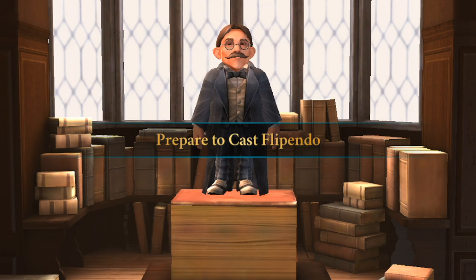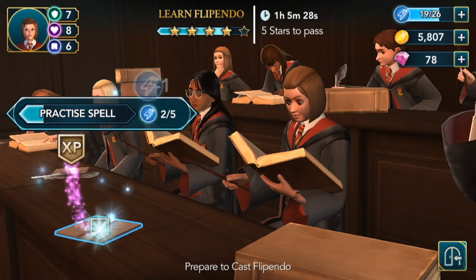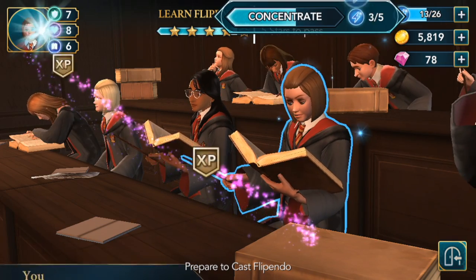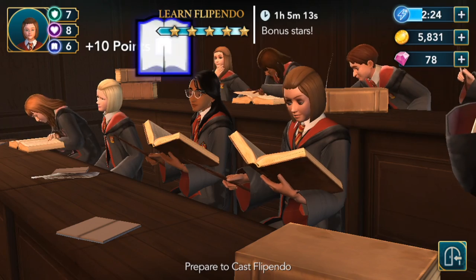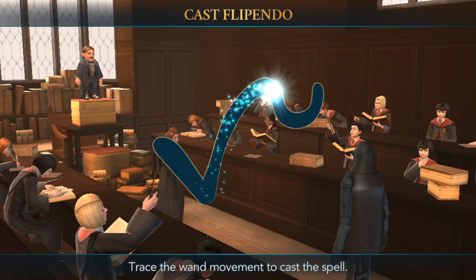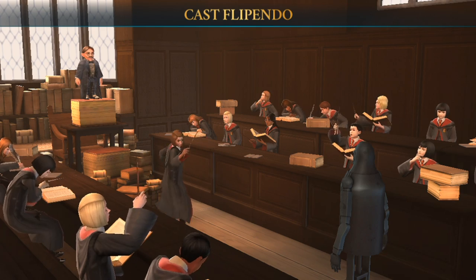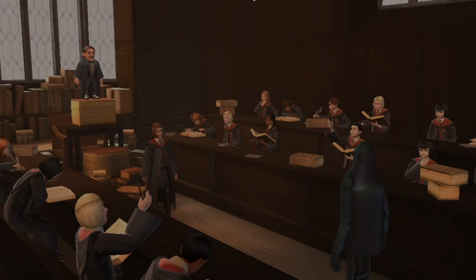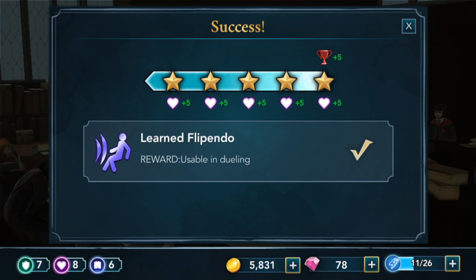Prepare to cast Flippendo. It's almost time — make your final preparations. Practice the spell, concentrate, and that should do it. Yes, it did! It's time to cast Flippendo — it's a tricky one, a check mark and then a little squiggle at the end. Brilliant! Whoa, that spell should be very useful. Success! Five stars! And five points to Gryffindor.